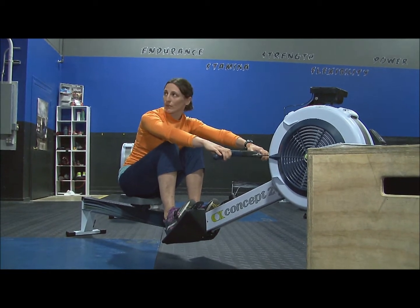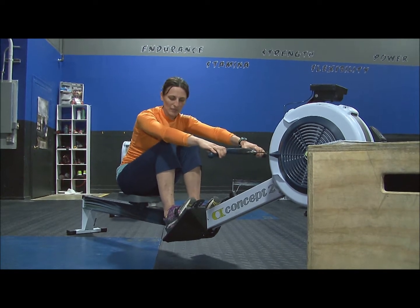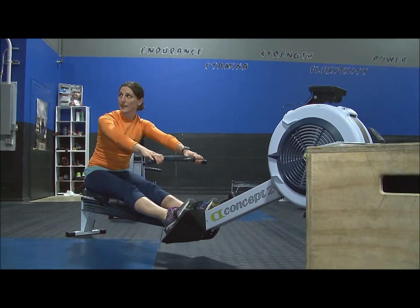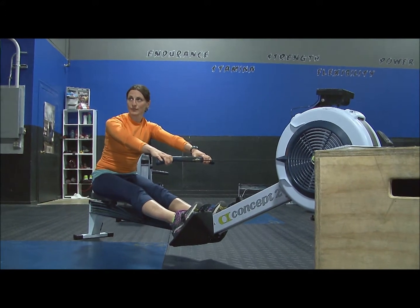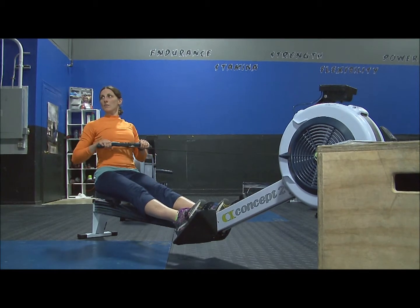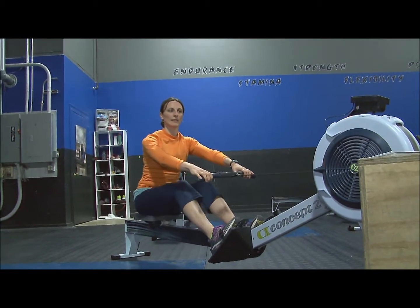For the drive, it's just a reversal of all of those things. I'm up here at the catch — heels come down, feet make good contact with those footplates, legs extend, body holds its angle. Body pivots back to finish that off and arms come through. Then it's right back out again and going.